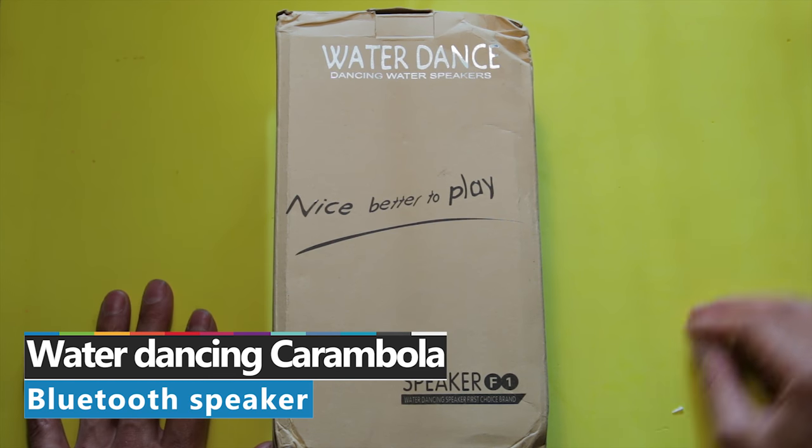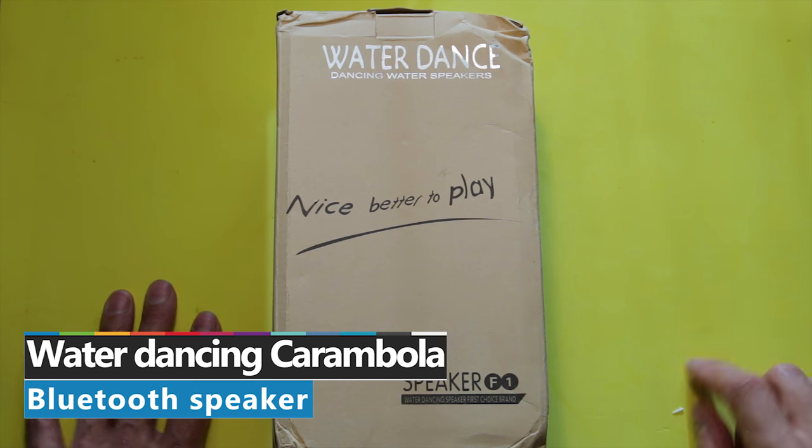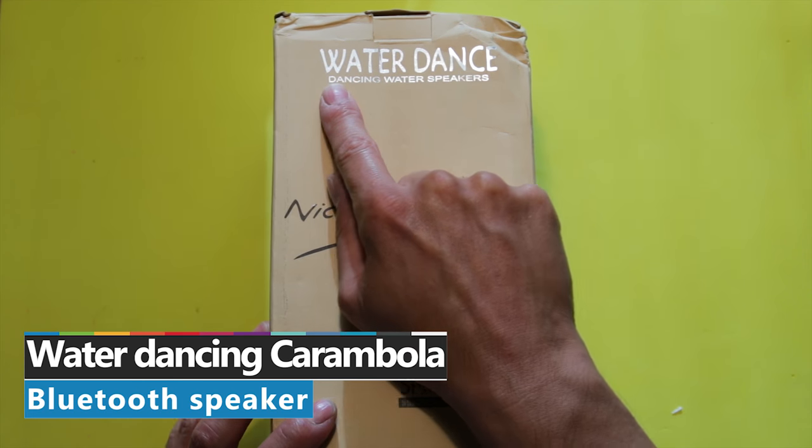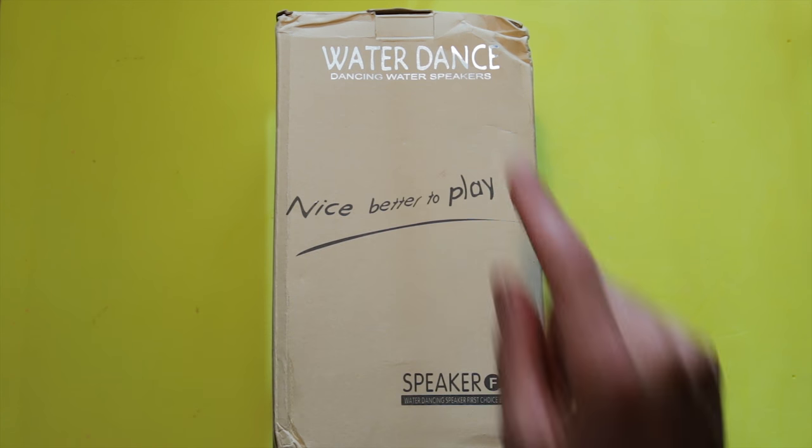Welcome to Nerdiasm! I don't know what it means, but it says Waterdance — dancing water speakers.